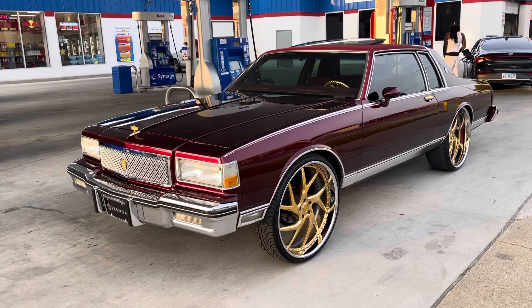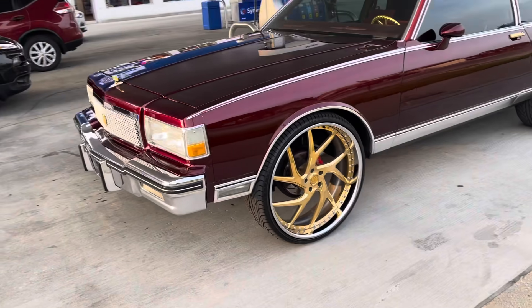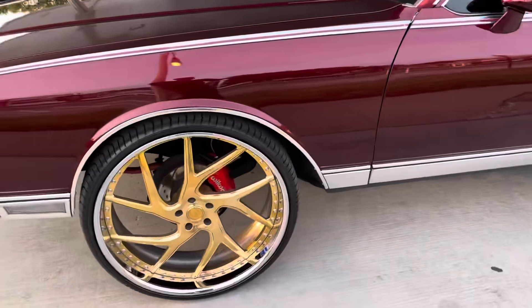All right, y'all. Today we on the road. My boy hit me up and said the Landau is for sale. He'd had his fun with it.